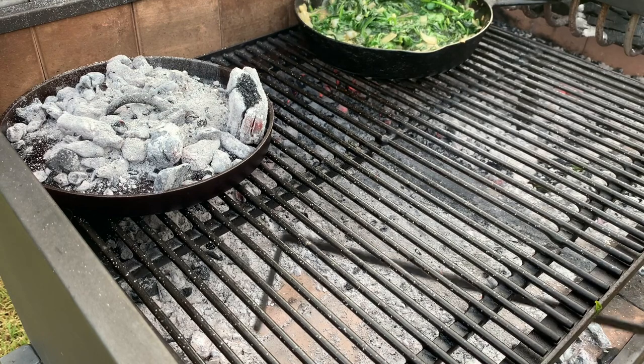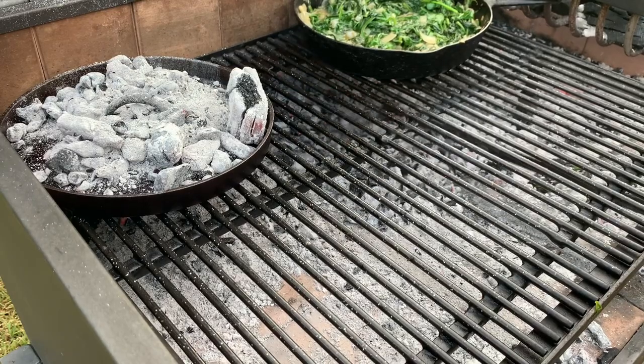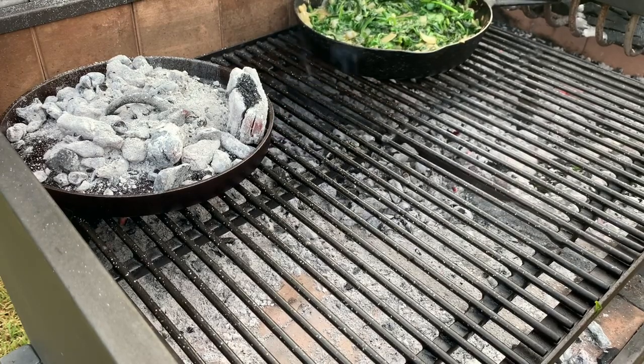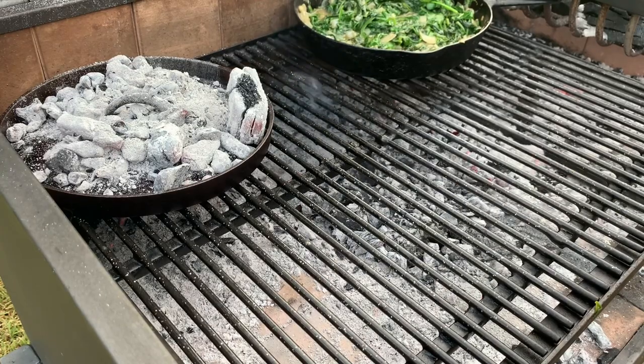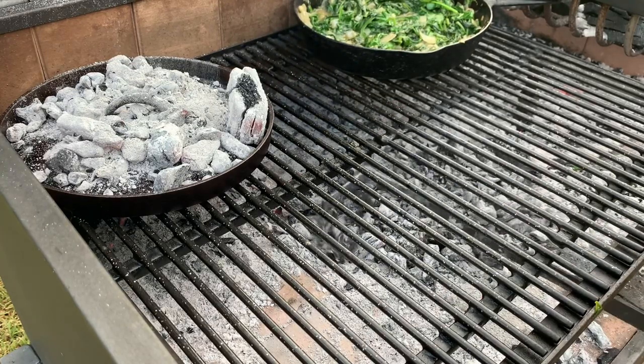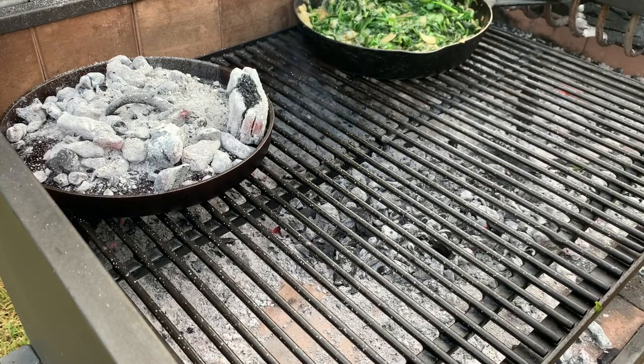The coals I shoved to the back need to go back away from under my spinach, where we're going to be cooking this potato dish. I like this grill and being able to move the coals around — so there's nothing under my spinach dish right now — and I'm going to put the potatoes right here.